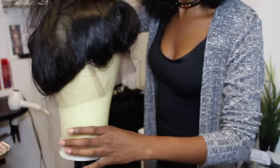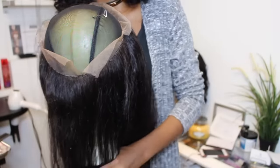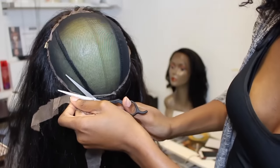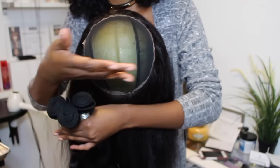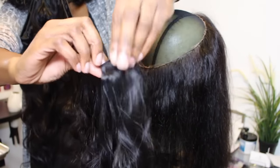We have finally sewn down our 360 frontal. Let's move on to cutting off this excess lace because we don't need any of it — take it all off. Now let's begin with our first 20 inch bundle in Brazilian body waves. Horizontal sections all the way around, and I'm going to fold them and double up until I get to the top.